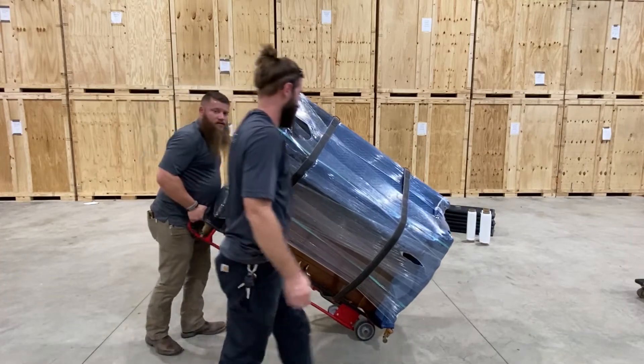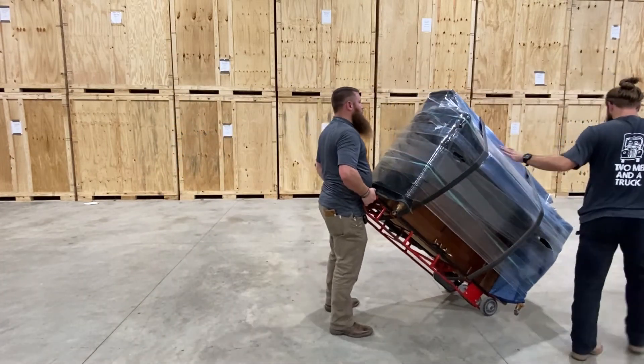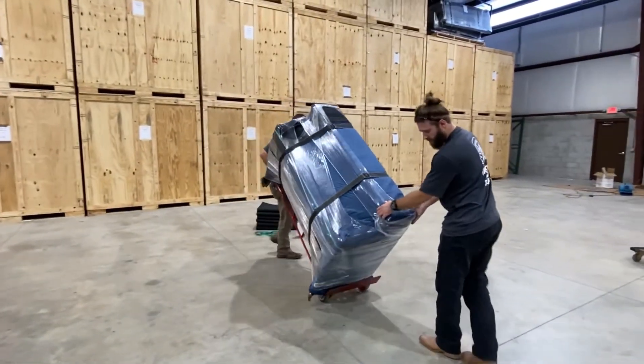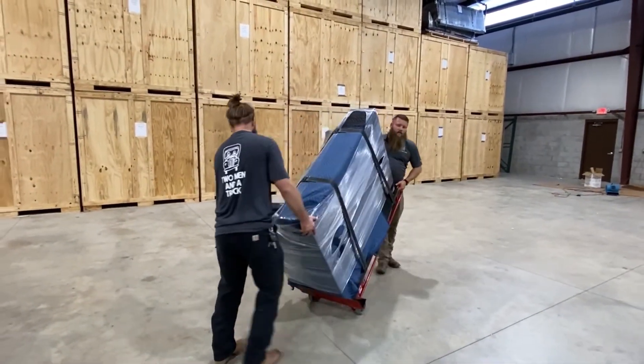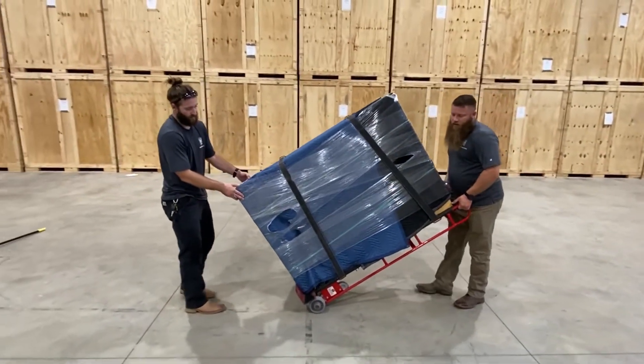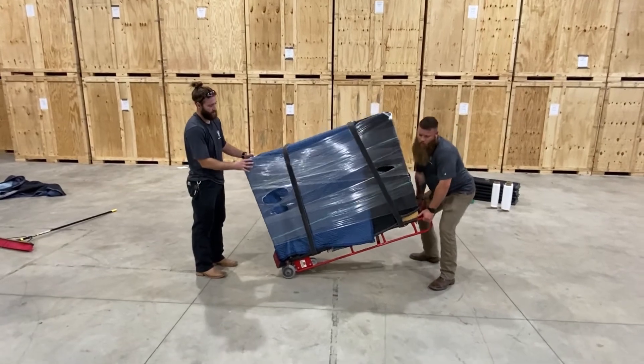Now we can just go with it. Get it secured. Chase, steer me. The last thing you want to do with this is go for a live turn and hit some drywall or anything like that. Now to get it off, we just do it in reverse order.